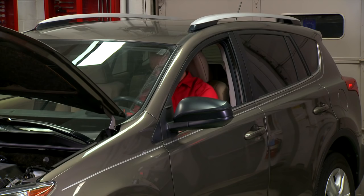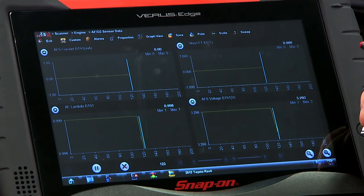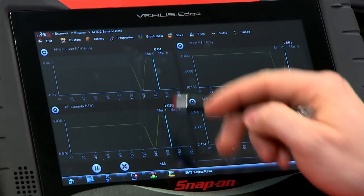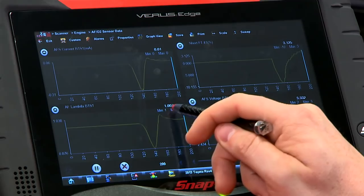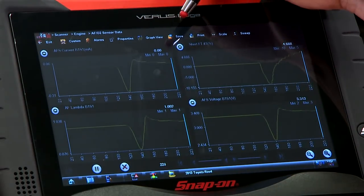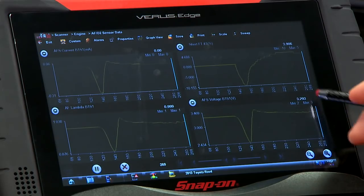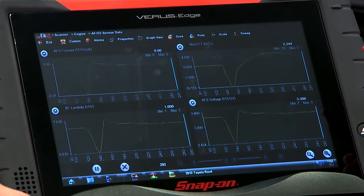If Jim can start it up, we can see what these things will do. You can see where it started up around idle and the computer is trying to keep that lambda back to around 1. Right now we're looking at 1.00, and notice how the current — as described — there's going to be no current flowing as long as lambda is close to 1. The voltage is roughly around 3.3 volts, so it's behaving exactly as expected.